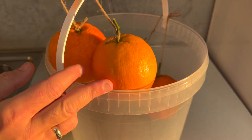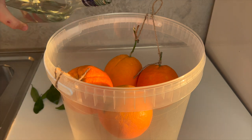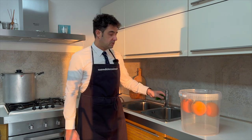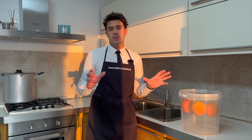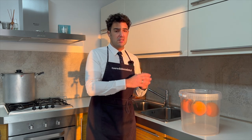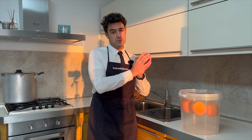Now we hang our oranges — remember to remove the leaves, they are not necessary. People usually use the bitter orange, but you can use any orange you can find. The important thing is that the orange should be natural, organic, without chemical things on the skin, because the alcohol will extract and collect all the oil that is in the skin. So they should be really natural.